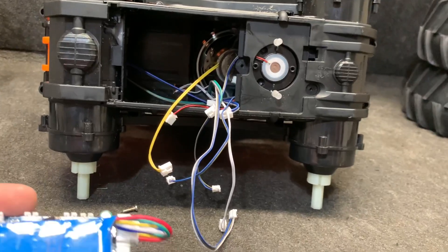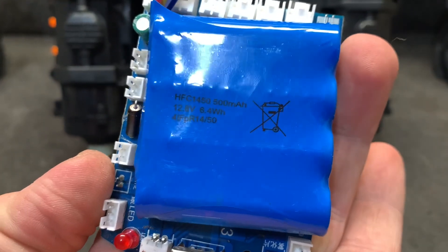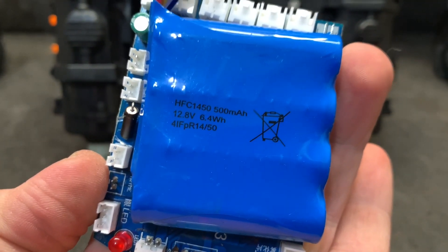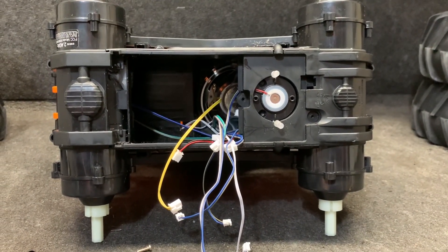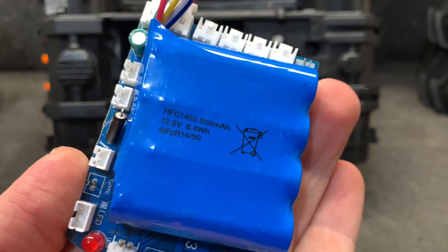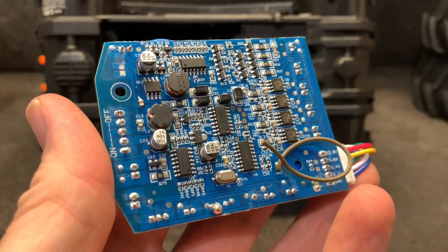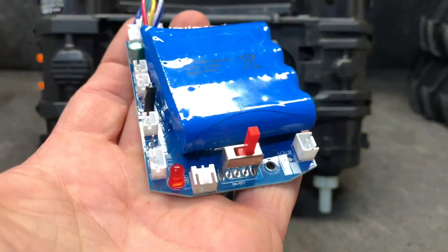Everything in here was plug and play on the board, and this was surprising — this thing charges off of a USB, 500 milliamp, 12.8 volts. I was thinking I'd put 3S on this thing and it'd get a nice boost. Well, I don't know about that now, but that was actually surprising. That is pretty much the entire control board — everything.